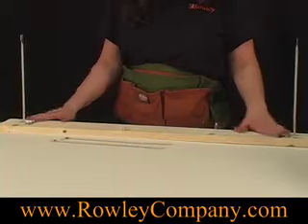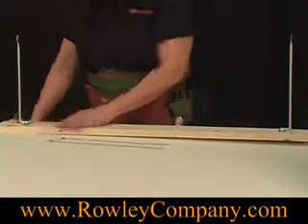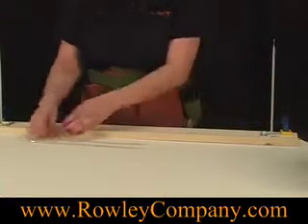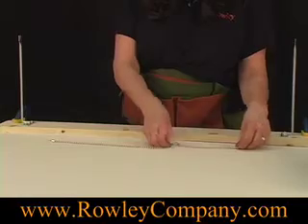After you get the bracket screwed down, you'll take some clamps. You'll want to clamp this board securely to your table, and then these chains have a pin on the end of it that's bent at an angle.